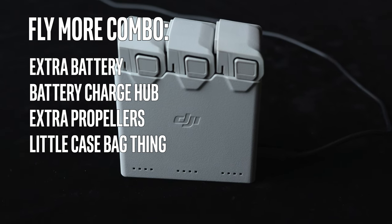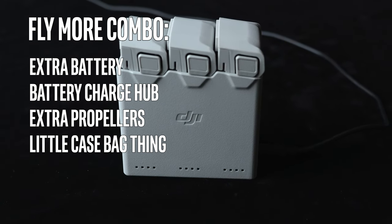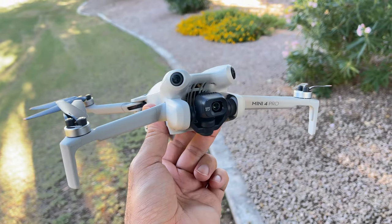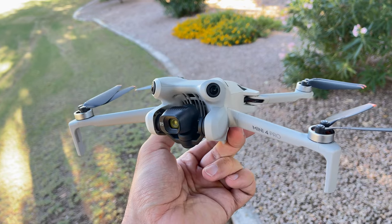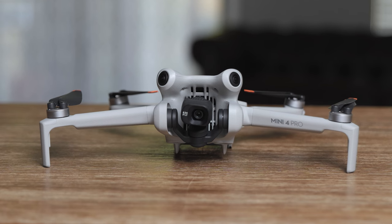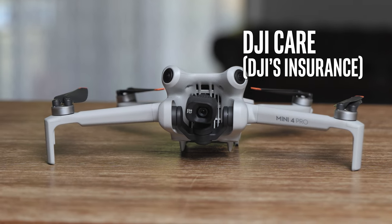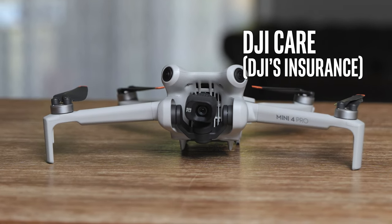The Fly More Combo has a battery hub that charges all your batteries. You get extra propellers with either one, but there's just more in the Fly More Kit. If you're super nervous and just think you're going to get struck by lightning, just get DJI Care — it's really well reviewed. People like this insurance and it's not that expensive, so if you crash into the side of a building you can get a new drone.